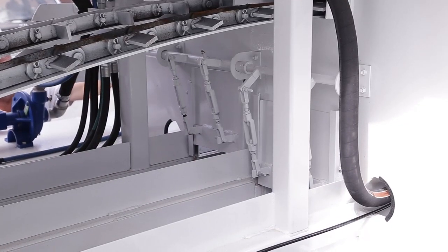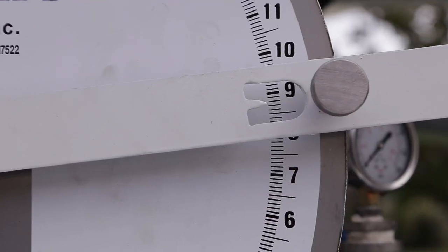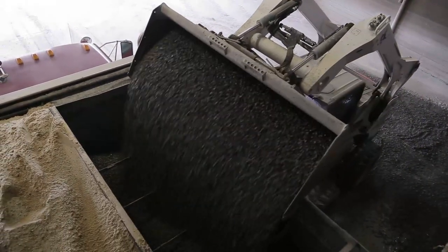This can be done quickly with a Zimmerman volumetric unit due to our patented delivery system. Once the materials have been selected, the individual bins will need to be filled to a minimum of two-thirds capacity.